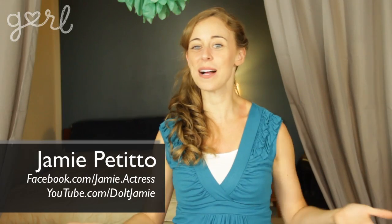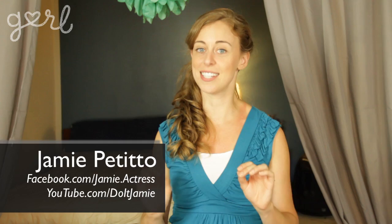Hey everybody and welcome back to Do It Girl. In my family, the Petito ladies love celebrity and entertainment news. My mom every single Christmas will give my sister an annual subscription to People magazine, and she'll even mail me her People magazines when she's done reading a bunch. Needless to say, I've got a lot of extra magazines lying around just dying to be used for a DIY. So get ready, because this week I'm going to show you how to make your own upcycled magazine picture frame. Let's do it girl.